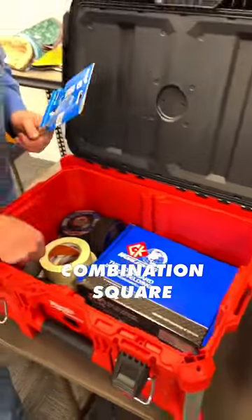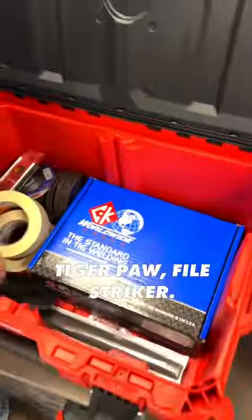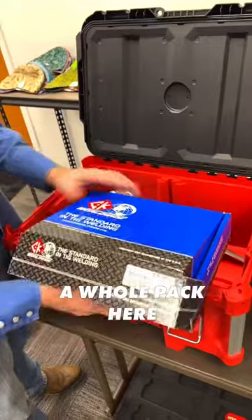Combination square, all your abrasives, torpedo level, tiger paw, file, striker, TIG torch — you get a whole pack here.